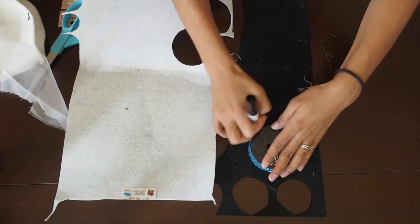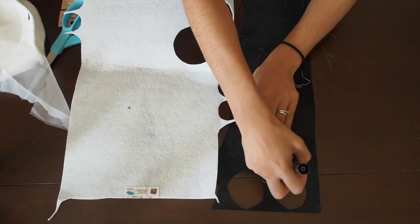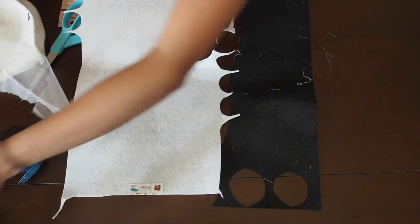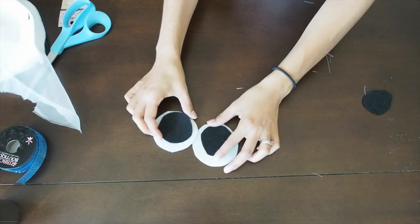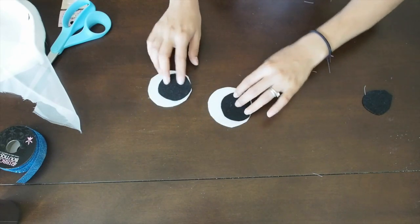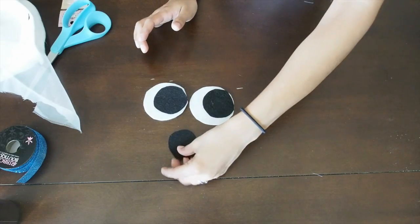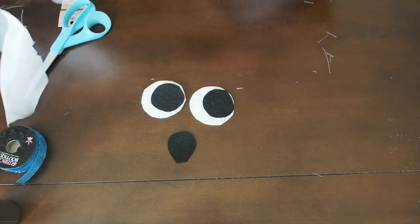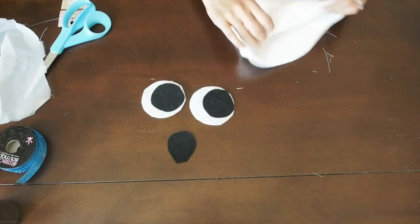Now I'm just taking a marker and making circles on the felt for the eyeballs. Here are the two eyeballs, and I also made a third black piece for the mouth of the ghost.